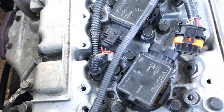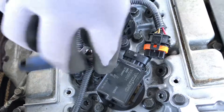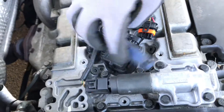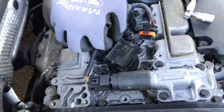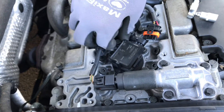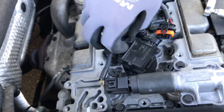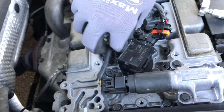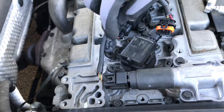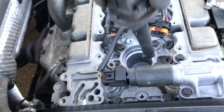Now you have to disassemble the ignition coil itself. It's only one nut, as you can see. Rotate it to the left side. Now you are ready to pull out the ignition coil.